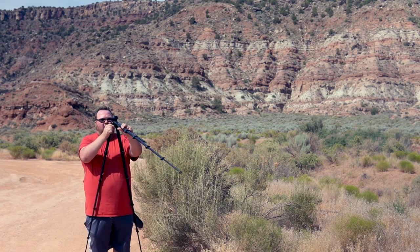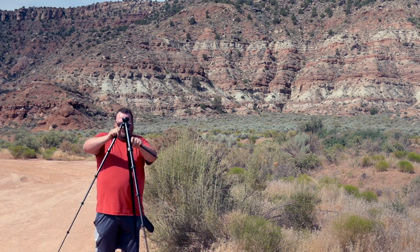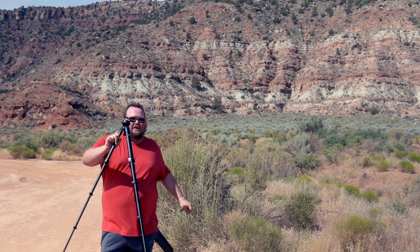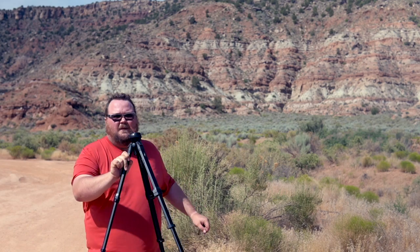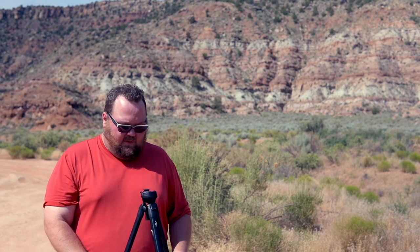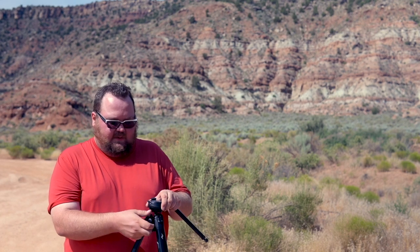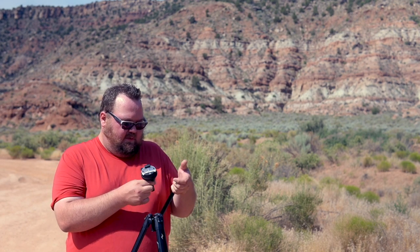Easy as that, I can just bring these back and now my tripod is at regular height. And let's say I want to do an inverted shoot or something — I can do something really cool with it.